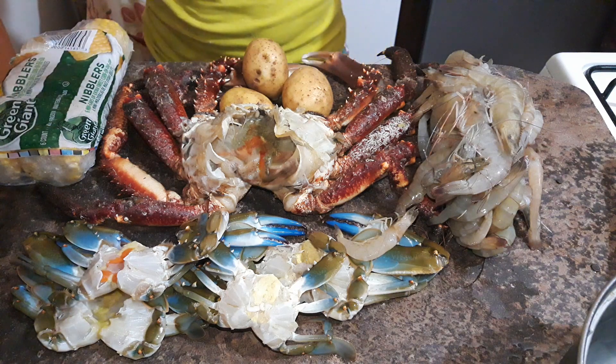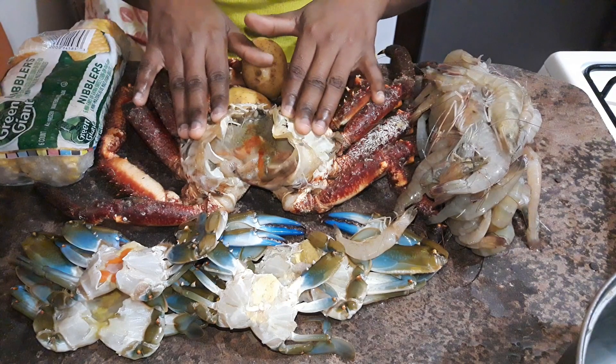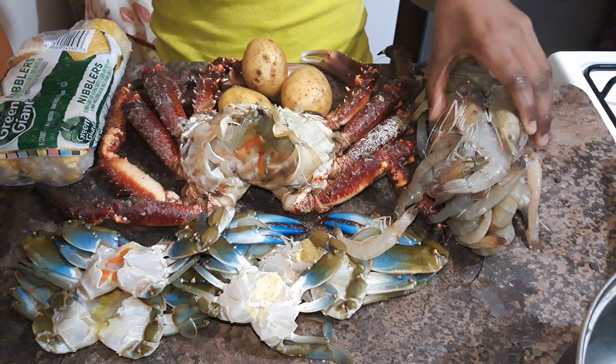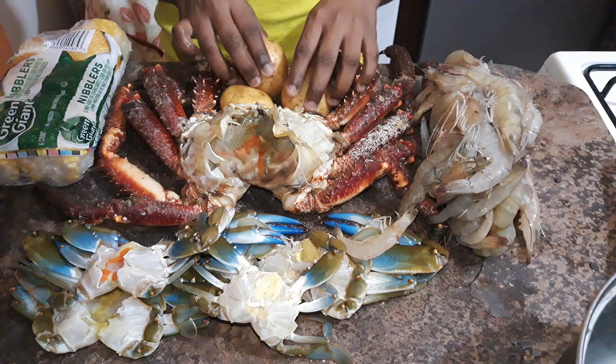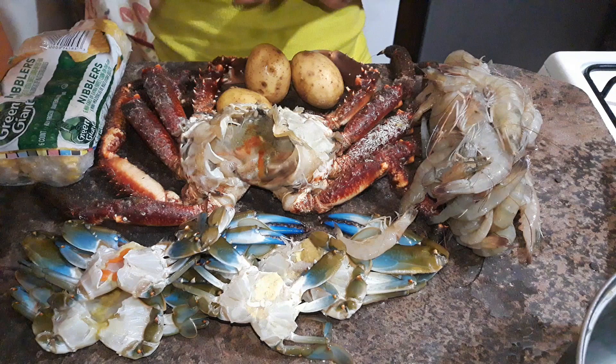Hey guys, Casey here. Today I'm going to be doing a crab boil. I have a Jamaican king crab, a blue crab, a lot of shrimp, some potatoes, and some sweet corn. I'm going to get these all cleaned up and I'll be right back.